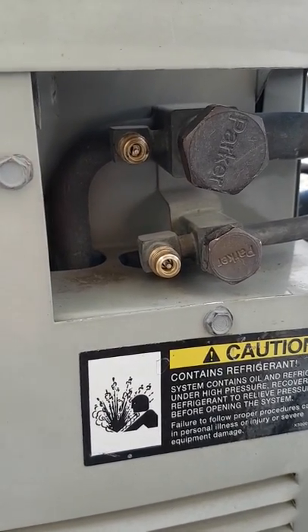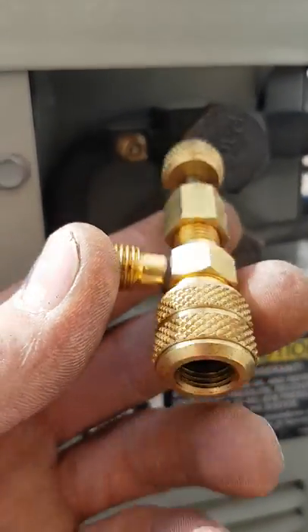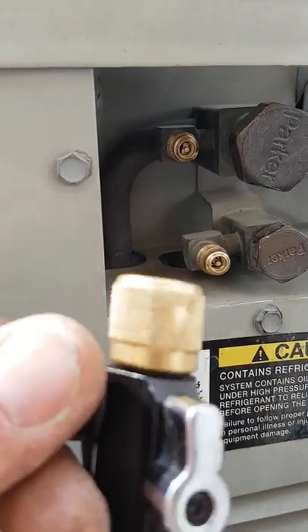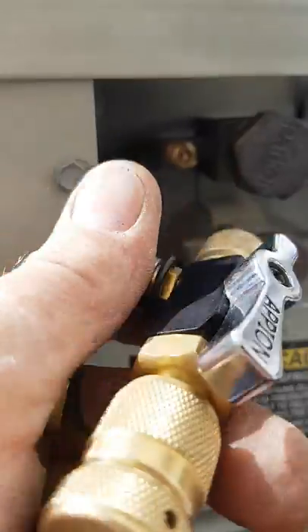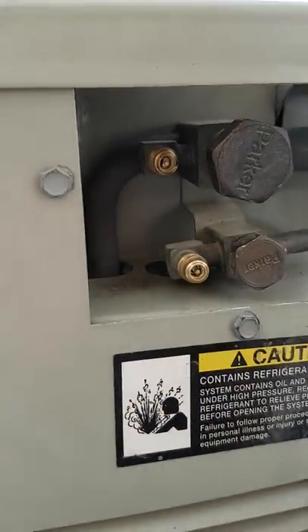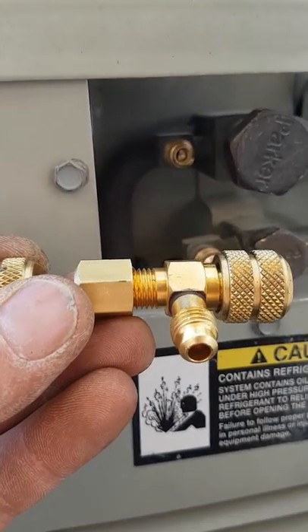Back to our access ports — I'm going to show you this. This is a core depressor gas retention tool. This is not a core remover tool — okay, this is a gas retention tool. Really neat.